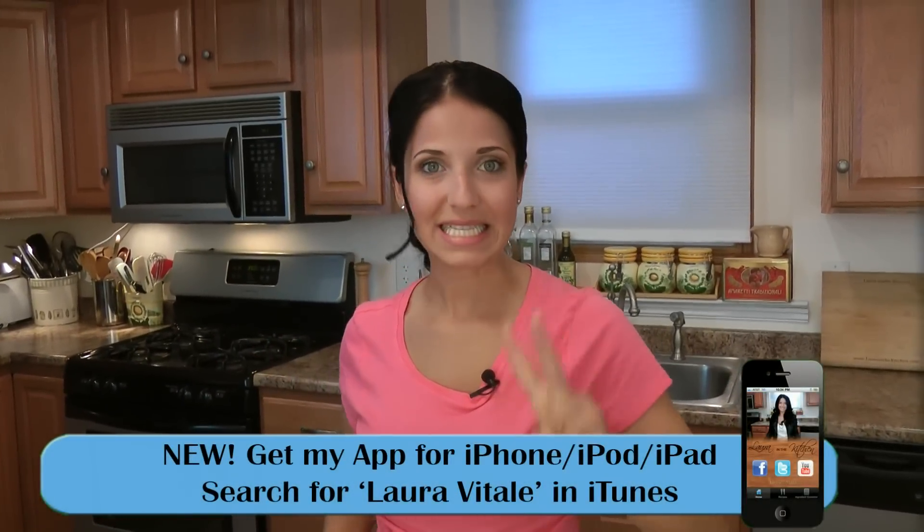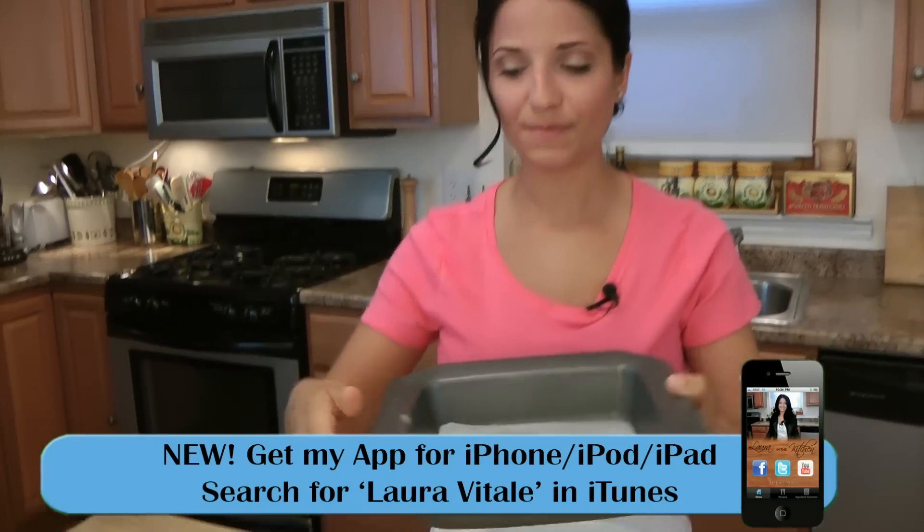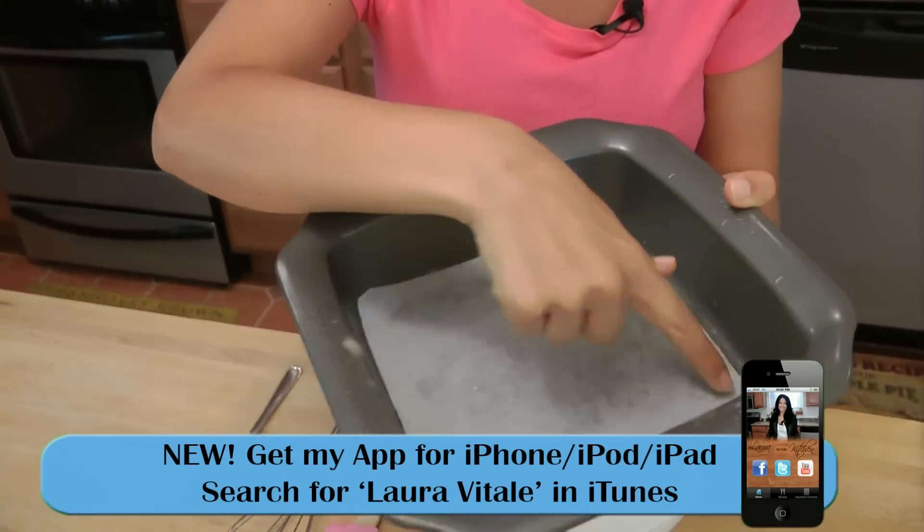White chocolate chip blondies are basically like a white version of a brownie — everything's white. First thing you want to do, get your oven nice and hot to 350. Second thing you want to do is take an 8x8 baking pan like so.